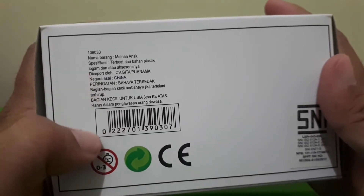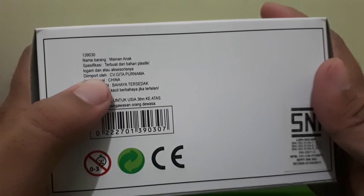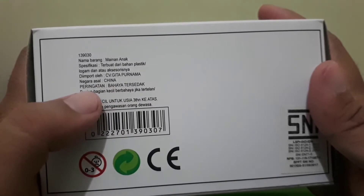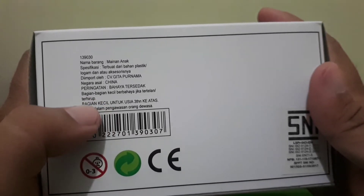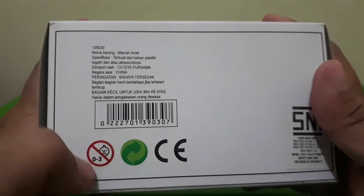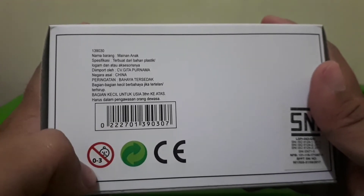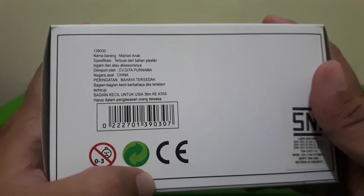Nama barangnya: mainan anak. Spesifikasi: terbuat dari bahan plastik atau logam dan atau aksesorisnya. Diimpor oleh CV Gita Purnama, negara asal Cina. Peringatan bahaya tersedak — bagian-bagian kecil berbahaya jika tertelan atau terhirup, untuk usia tiga tahun ke atas harus dalam pengawasan orang tua. Untuk sobat yang punya adik atau anak, hati-hati. Usia 0-3 tahun dijauhkan dari item ini. Ada juga tanda CE.